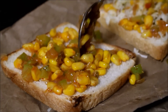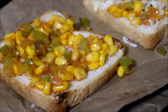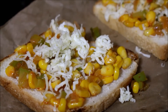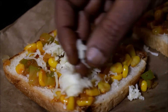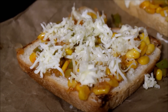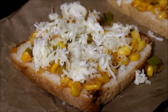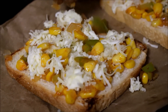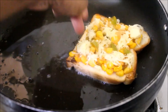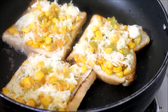Once my bread slices are ready, I am going to start frying them in oil. I have heated the same pan on medium flame and added three tablespoons of oil. I am going to toast three slices at a time. Place the bread slices in the pan on low to medium flame and allow the bread to evenly cook on the bottom — don't place it on high. Allow it to cook on low flame. Then place the cover and allow the cheese to melt. Once the cheese has melted, my toast is ready.